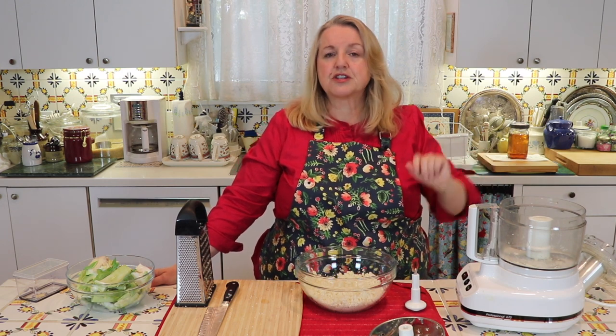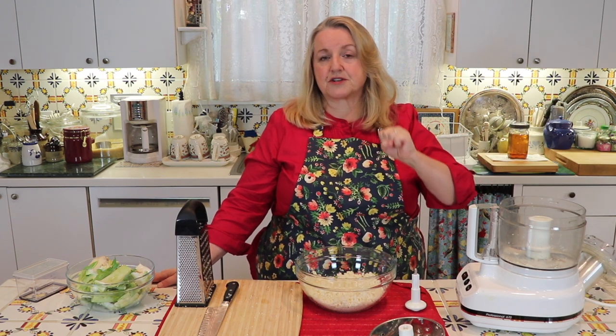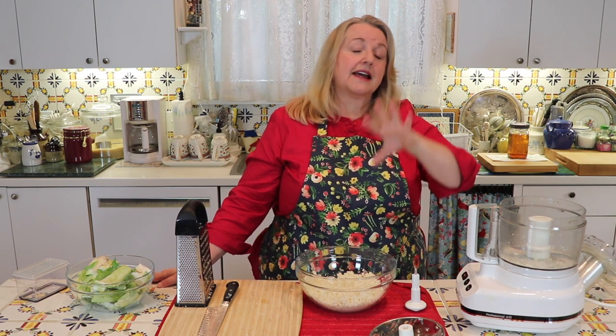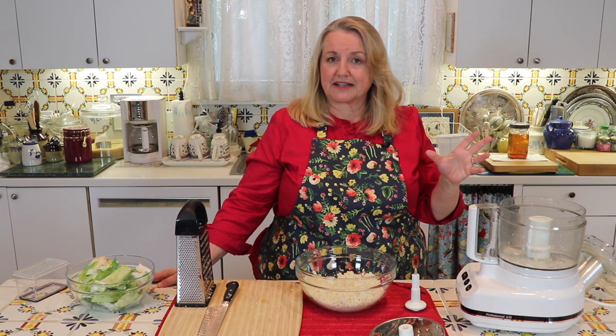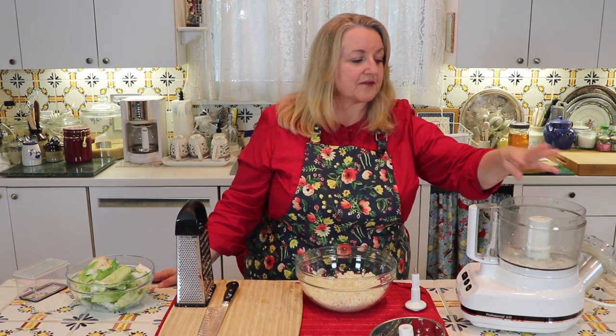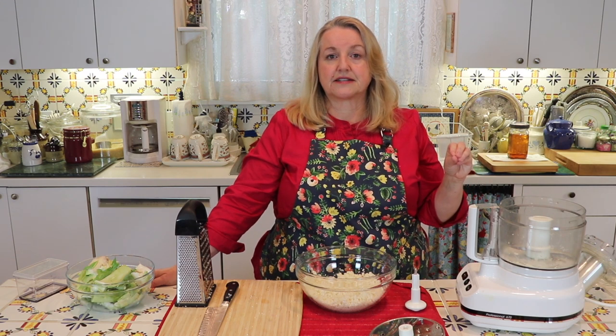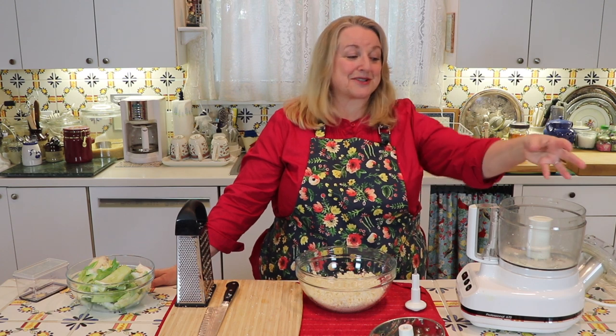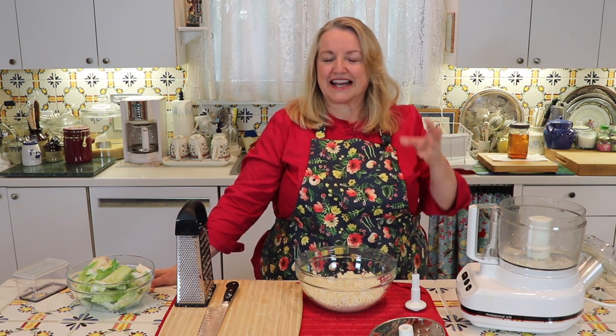If there are a few large chunks that haven't turned into rice, redo those separately or hand grate them. If you're doing a large amount, go through each batch, set aside the pieces that are already riced, and do the large pieces all in one batch at the end. Don't try to keep pulverizing until every floret is riced — what already looks nice will become mushy and can turn into a paste. So be sure to avoid that.